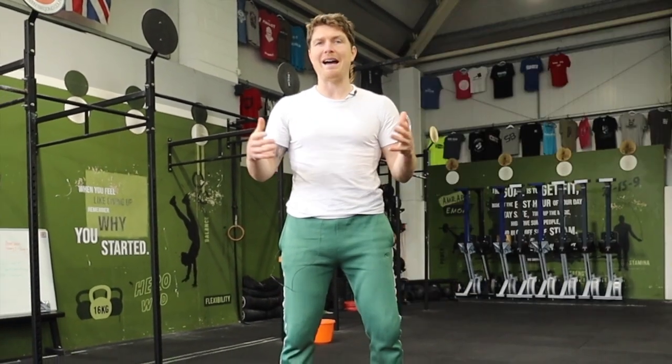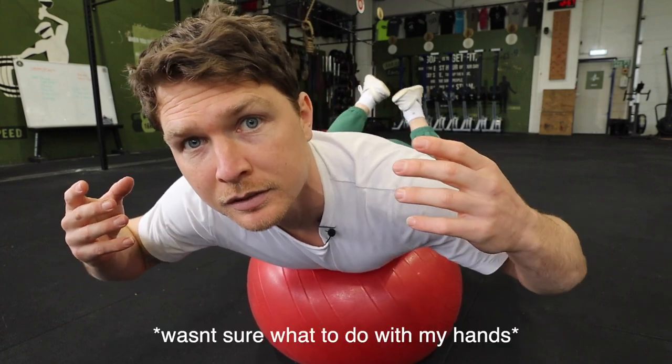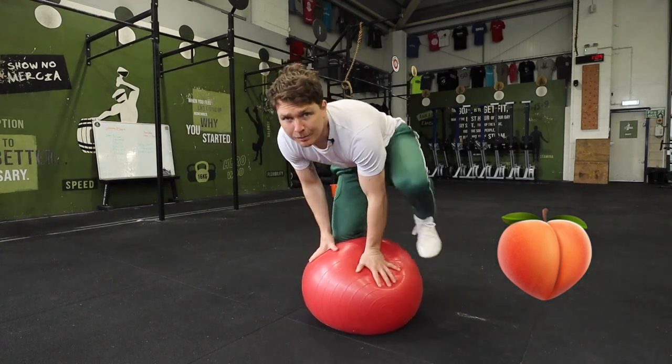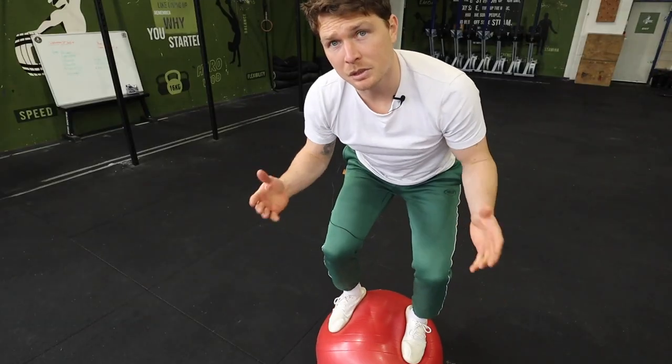Last year, after a conversation I had with David Weck, I got really into training at home on a Swiss ball. I experimented and explored on it for hours each day, for months on end. I made some really cool discoveries. My knees became a lot happier and stopped cracking so much. I got some really good glute activation and my coordination and balance improved too. As well as that, it was a lot of fun.